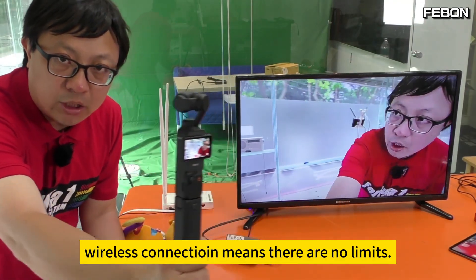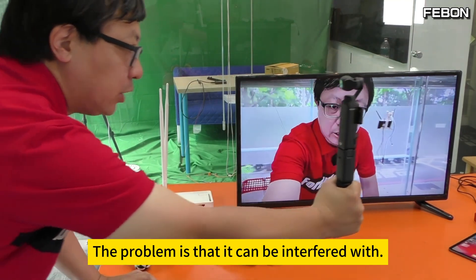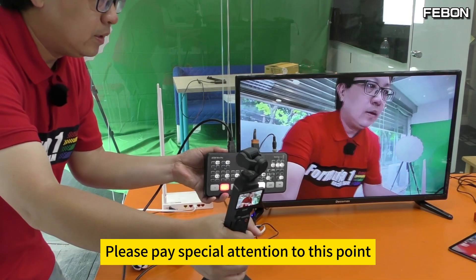Wireless connection means there are no limits. The problem is that it can be interfered with. Please pay special attention to this point.